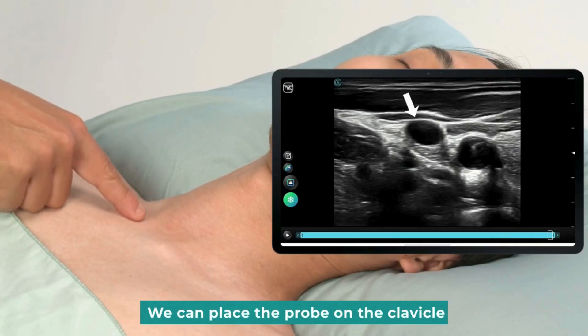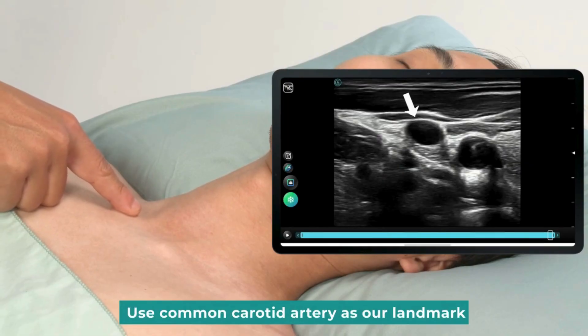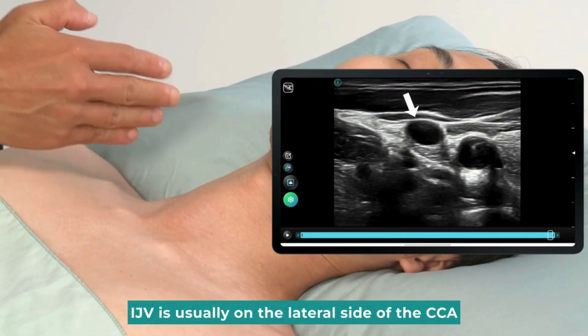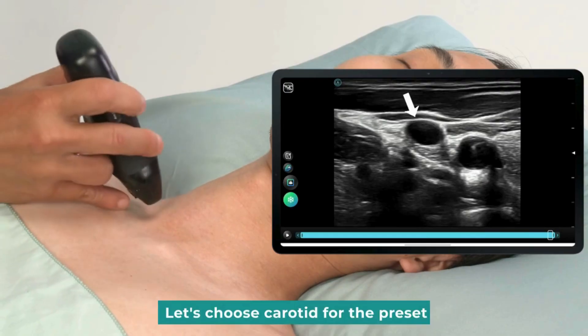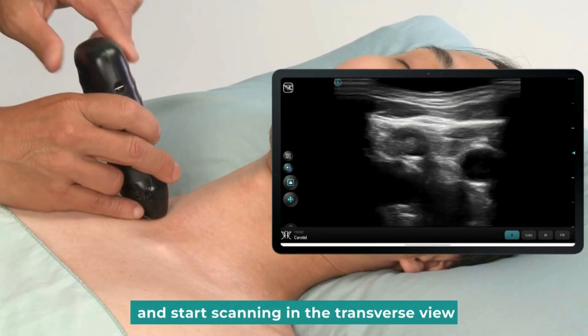We can place the probe on the clavicle. Place it horizontally. Use the common carotid artery as our landmark. The IJV is usually on the lateral side of the CCA. Let's choose carotid for the preset.